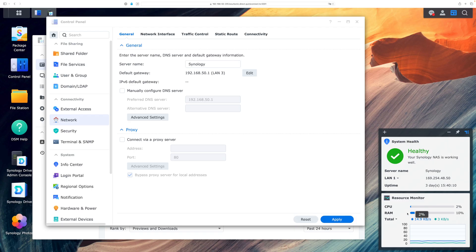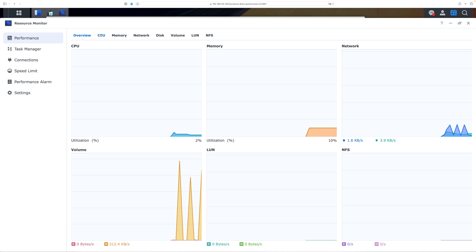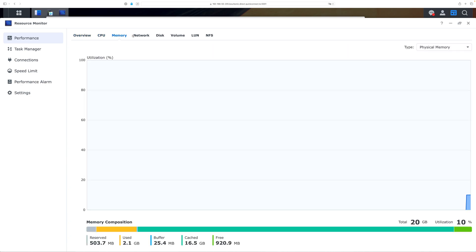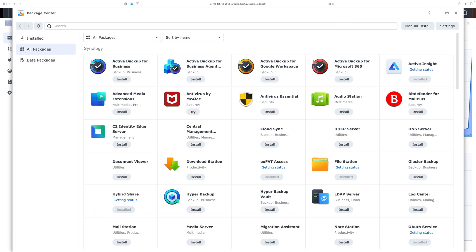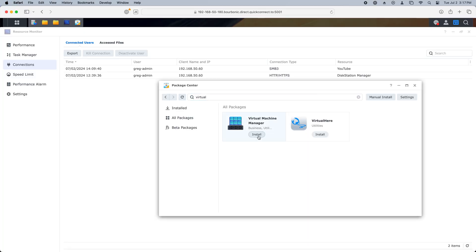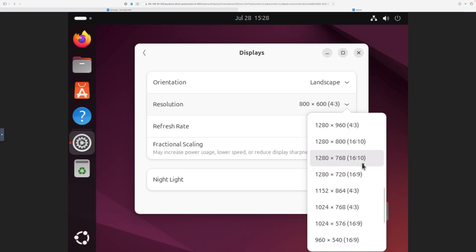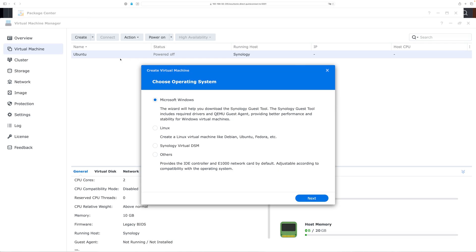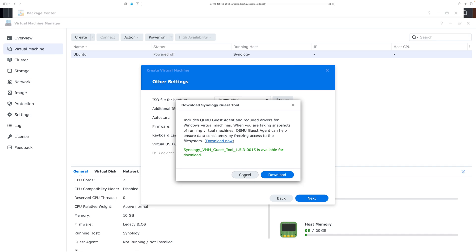The Synology is just so much more than a file server — it has an entire app ecosystem. For instance, I can easily create virtual machines: just install Virtual Machine Manager, which only takes about 30 seconds to install. Then it's a matter of using an ISO to install an operating system. It didn't take me terribly long to install Ubuntu as a virtual machine. I have the power of a Linux VM at my fingertips at all times now. You can even run Windows this way. Interestingly, Windows virtualization makes use of QEMU.